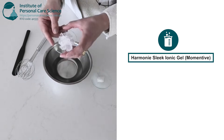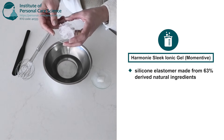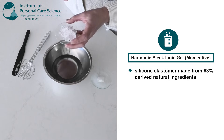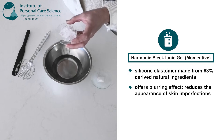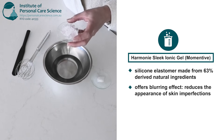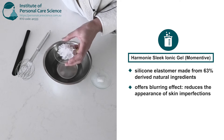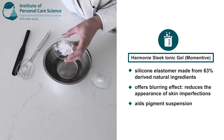Now this is Harmony Sleek Ionic Gel which is a silicone elastomer made from 63% naturally derived ingredients. It is non-drying, non-greasy and delivers an elegant soft and silky after feel with soft blurring benefits for the skin. It's great on areas of the body that can benefit from a blurring effect like the thighs, the stomach or the upper arms because it reduces the appearance of skin imperfections. In addition to its sensory and blurring benefits, Harmony Sleek Ionic Gel can also aid in pigment dispersion helping to evenly distribute our illuminator.